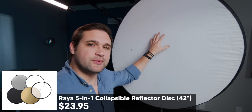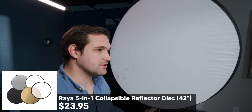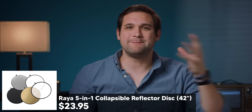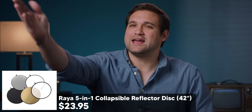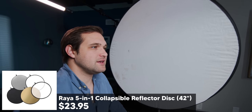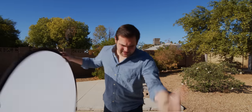This is a simple five-in-one reflector, and right now I have the white side pointing towards my face — it is a bounce. This is the key light; it's bouncing off of this and filling in this side of my face. It can fold up like this, and then the other side is gold. Take off the outside of that and it's on the floor now.